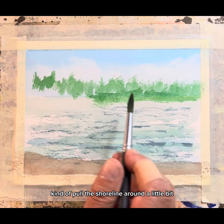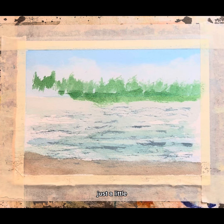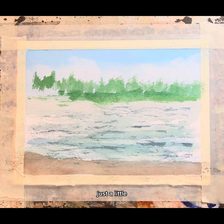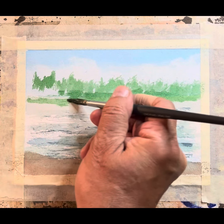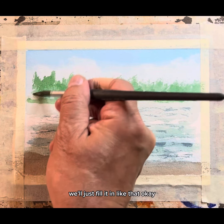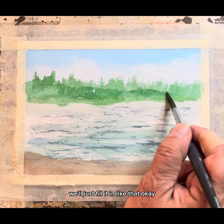Now we'll come out here and just kind of pull a shoreline around a little bit, just a little, just like this. We'll just fill it in like that.